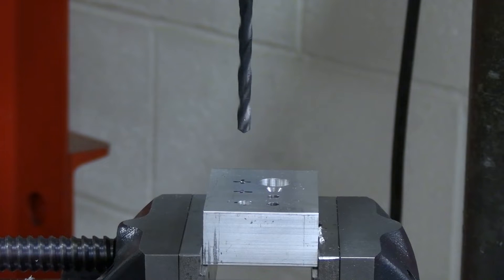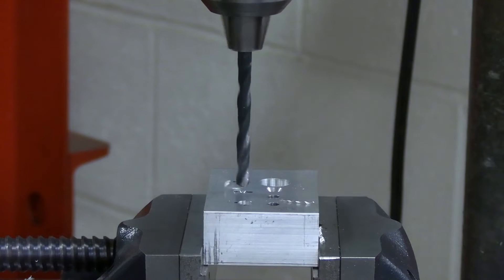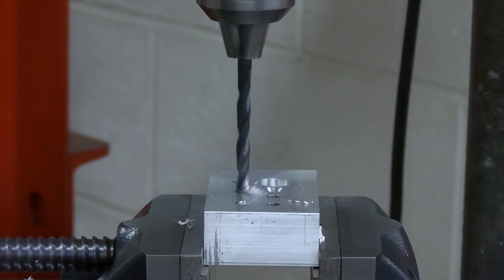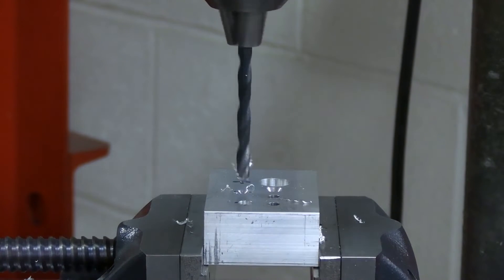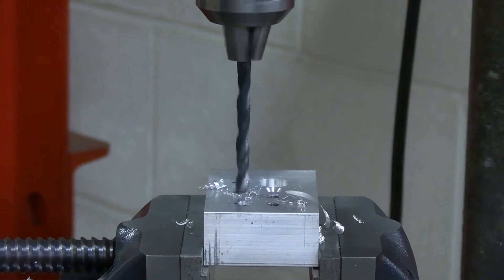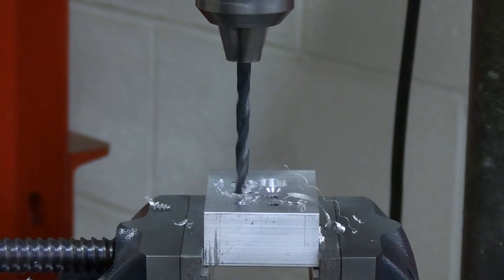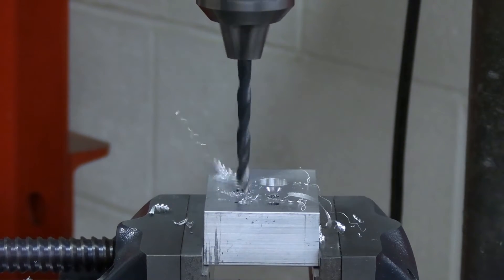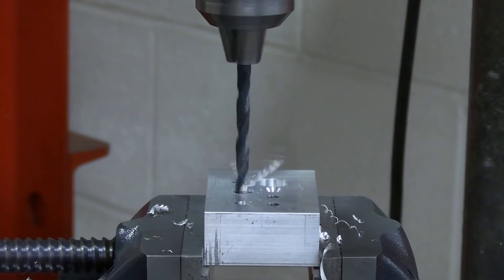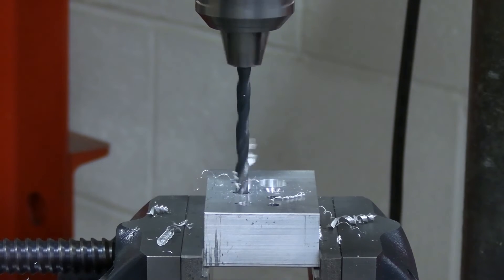For feeding the drill bit into the material, you want to use moderate pressure. Smaller drill bits require less pressure and larger drill bits require more pressure, but do not force the drill bits. You will generally have a better cut if you allow the drill bit to cut through the material. You will also want to do peck drilling, where you periodically raise the drill bit to clear the chips from the hole. This will provide a better quality hole and will also prevent the drill bit from breaking and dulling.